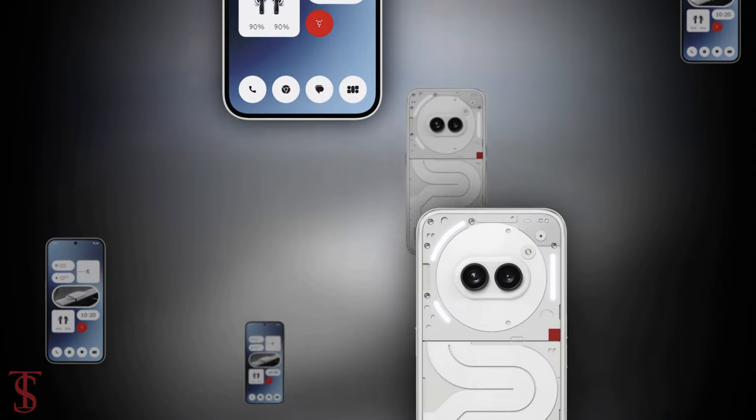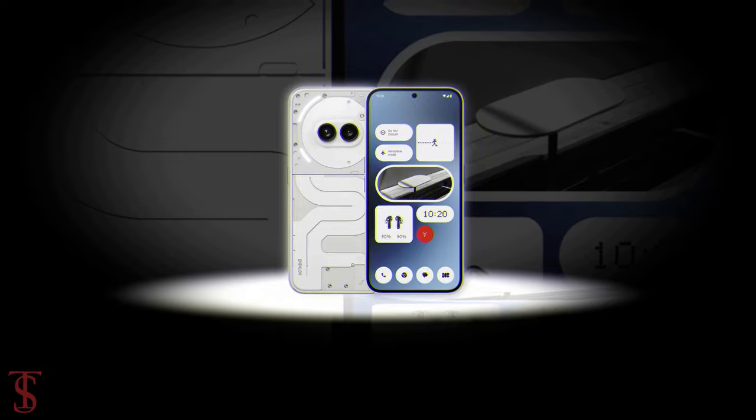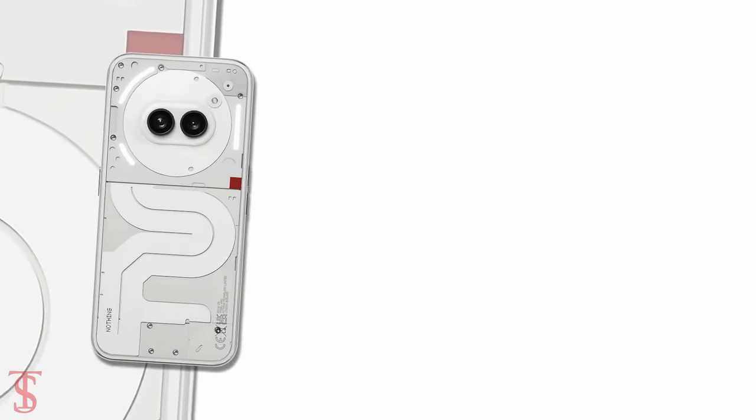So, what do you guys think of the NothingPhone 2A? Do let us know in the comment section below, and stay tuned to TechSoul blog YouTube channel for more tech updates. Thanks for watching, we'll see you guys in our next video.